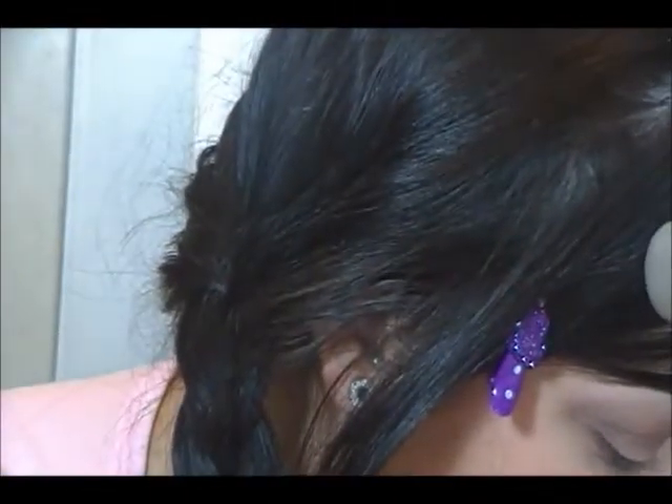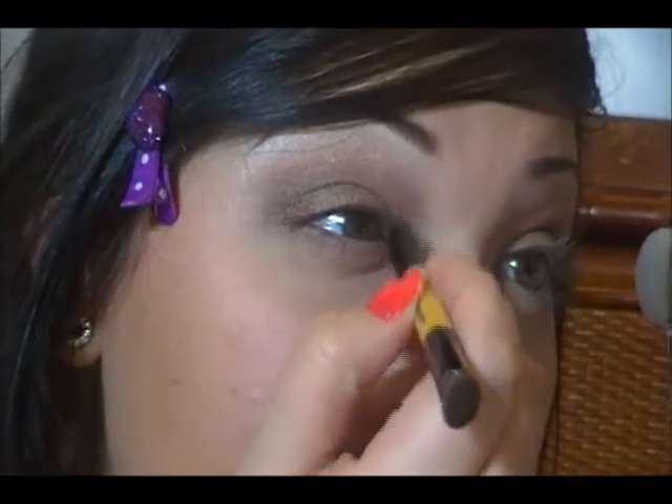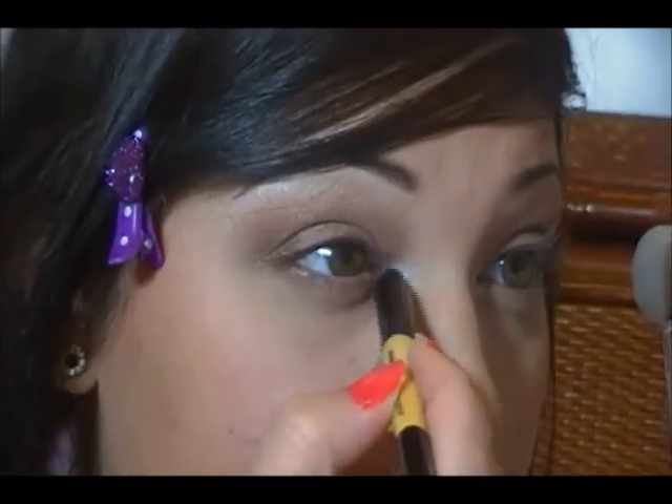Then I'm going to add an inner highlight. I'm going to take NYX Jumbo Pencil in Milk, like I always do, and apply that into the inner corners — tap it out. And then you're going to apply Floof using this double-ended brush, it's the Smokey Angle from Beauty Essence. This makes a really gorgeous inner corner highlight.